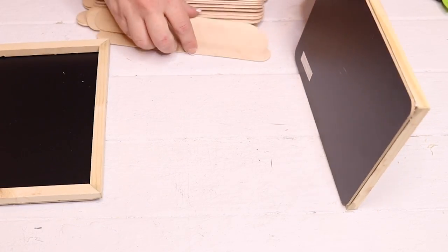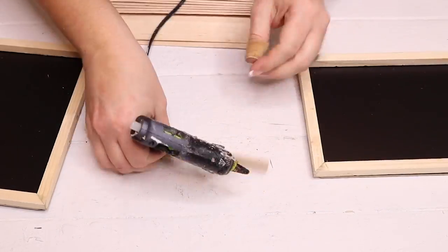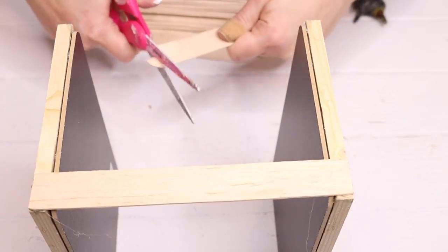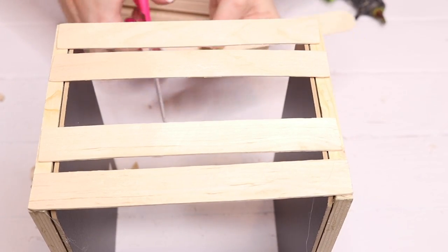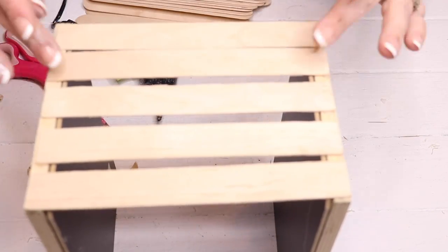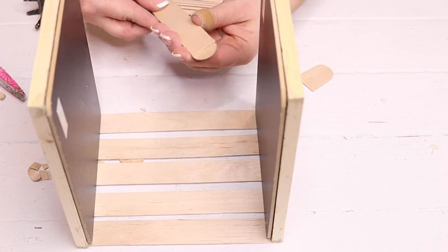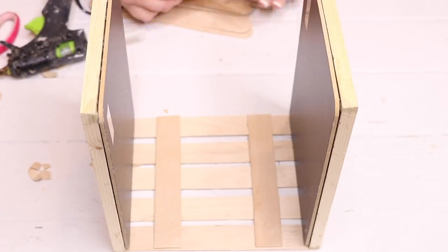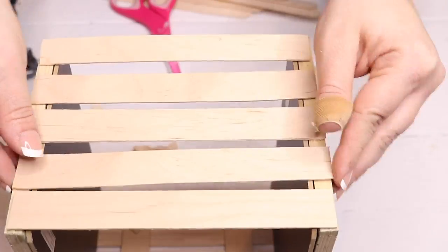Next I'm going to use jumbo paint sticks from Home Depot — they look like popsicle sticks and are only about a dollar a pack. I'll trim off the rounded corners on each side, then hot-glue them to one short side (the 6-inch side) of the frame, and glue the other end of each stick to the opposite frame side to create the crate. I used five popsicle sticks along each side, then took two more cut-down sticks and placed them on the inside of the wooden sticks to make it look more like a crate, doing the same on the other side.